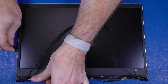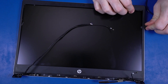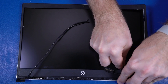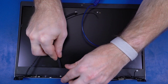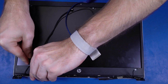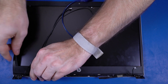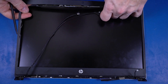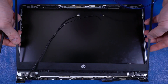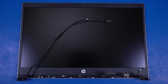Carefully separate the inside edges of the display bezel from the top, sides, and bottom to disengage it from the display enclosure. The edges of the display bezel are held in place with adhesive; take care when removing them. It may be necessary to use a non-metallic, flat-bladed tool to aid in the removal. Slide the display bezel out from under the display panel hinges and remove. Reverse this procedure to install the display bezel.